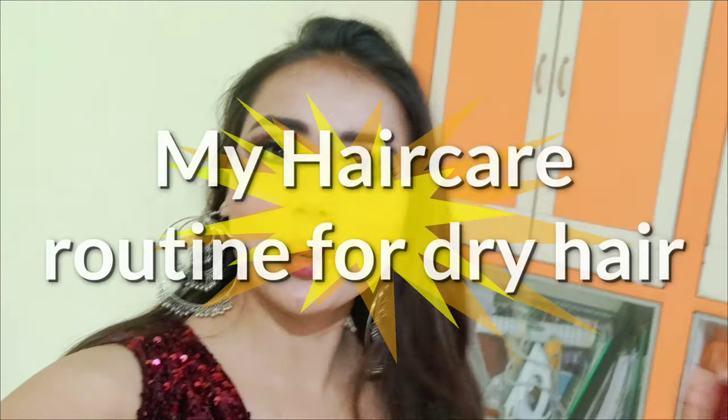Guys, welcome back to my channel. I am Pragya and welcome to my channel. So finally, today's video — I am going to share with you my hair care routine.